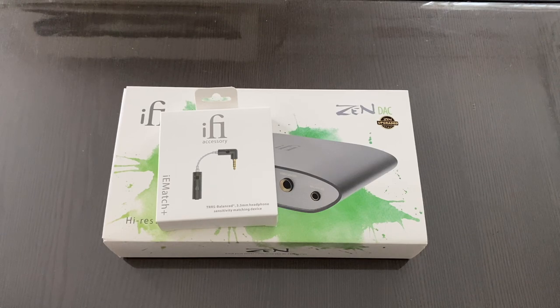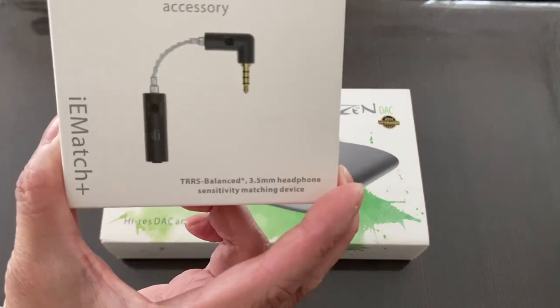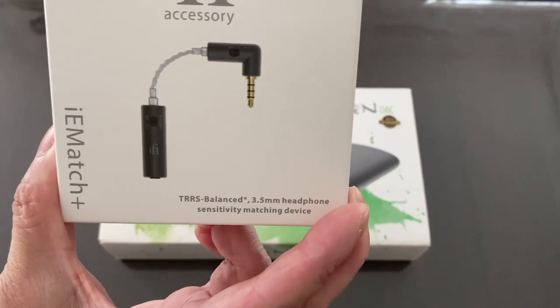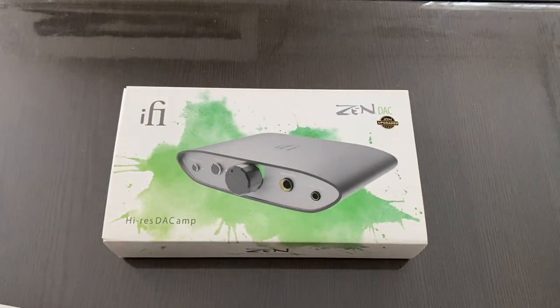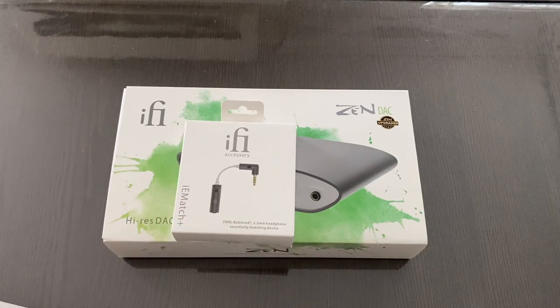This is actually the 3.5mm headphone version. I probably would have preferred a 2.5mm input since most of my gear is 2.5mm, but they do offer two versions — 3.5 and 2.5. My preference is 2.5, but don't worry, I can still test it.